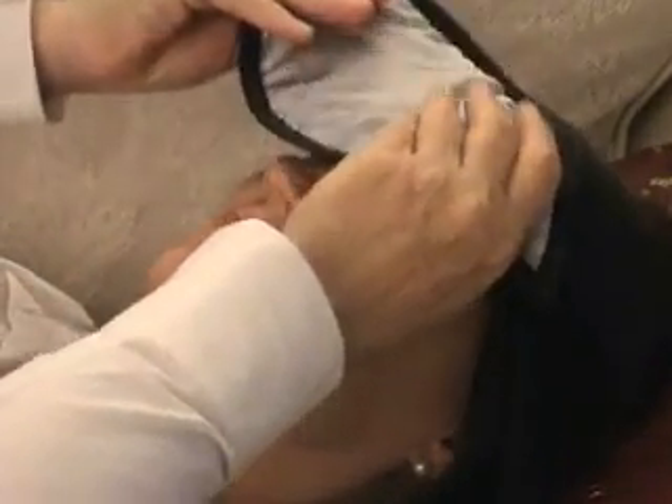Lie down and place the eye bag over your closed eyes, choosing whichever side you prefer. Mould the bag to comfortably cover both eyes. Remove the eye bag for a few moments if it feels too hot. Relax with the eye bag over your closed eyes for 10 minutes.